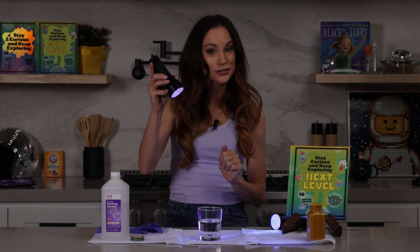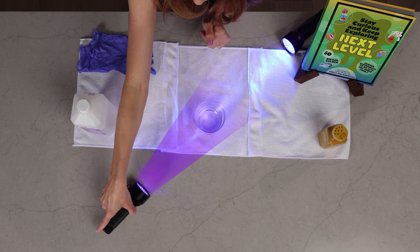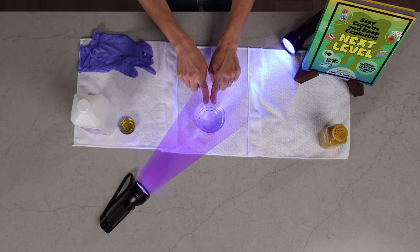And now what you want to do is go to a dark place or turn your lights down. Once you're in a dark place or your lights are turned down low, turn on your black lights and point them towards your cup of alcohol.